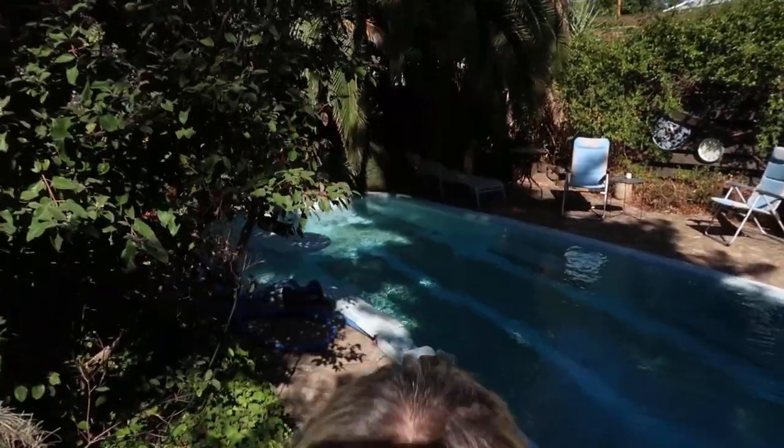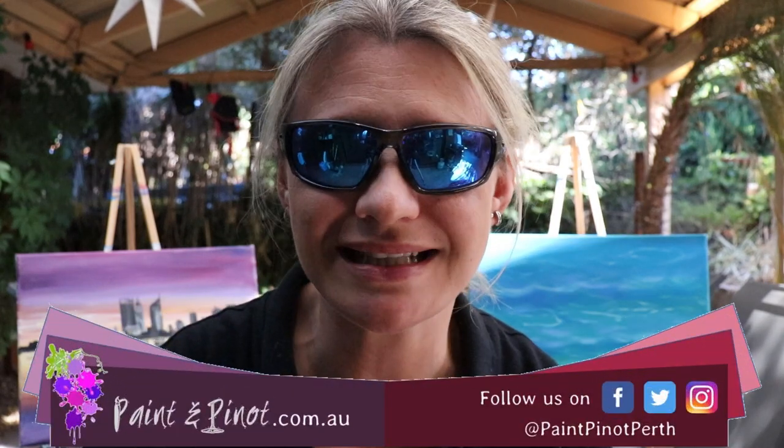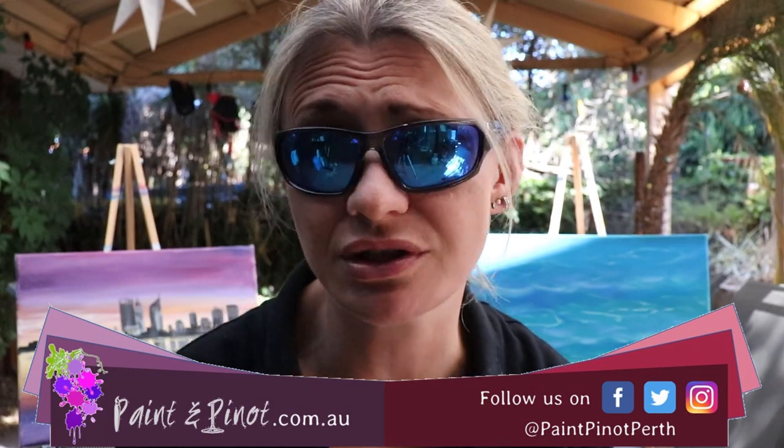Do you ever find you struggle painting reflections in water? Well in today's video I'm going to show you some top tips that make painting water reflections so much easier. Hi again guys, Emma here from Paint and Pinot giving you some top tips for all things art and design, and today we're going to look particularly at how to paint really effective water reflections.